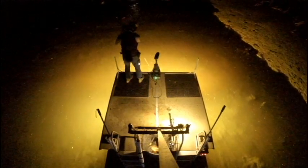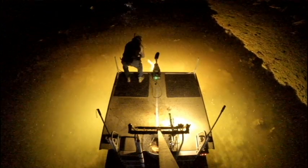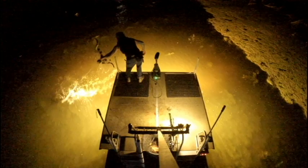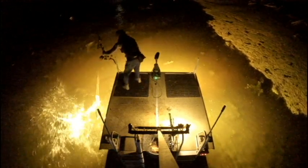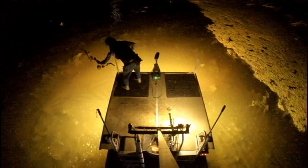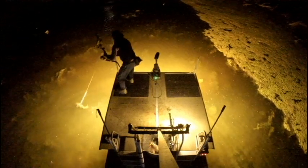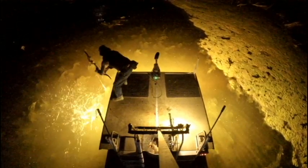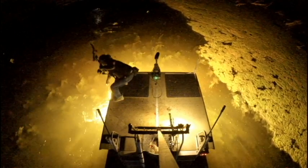Sometimes there are nights where fish seem to fight more, and this night it seemed like all the fish I shot were fighters. This one here was probably the fight of the night — this thing did not want to stop, it just kept going and going. It wasn't a particularly big fish, but boy, it had a lot of fight in its heart.